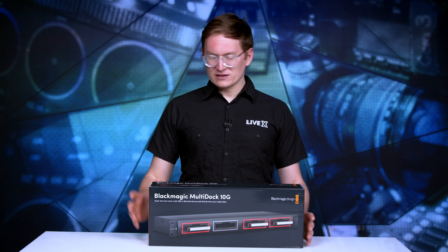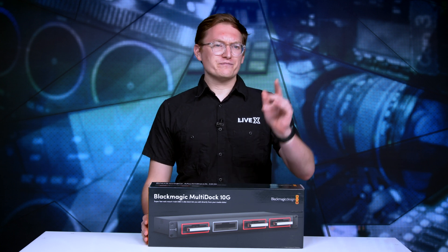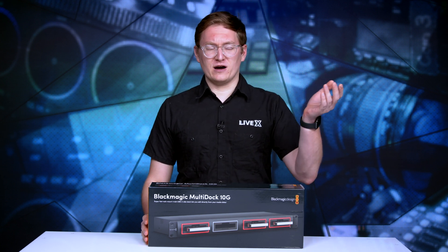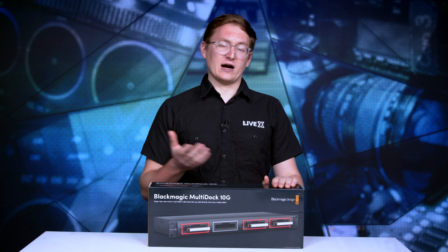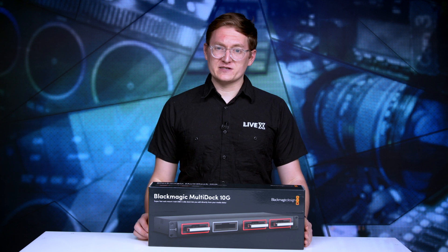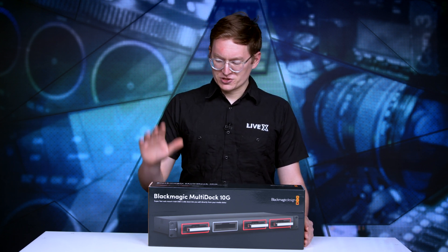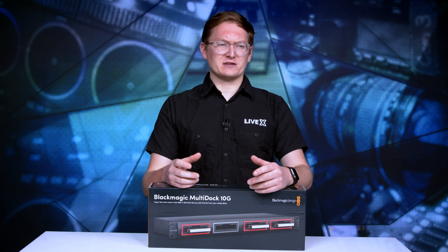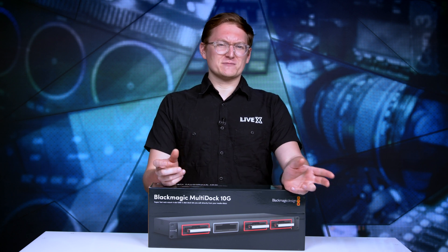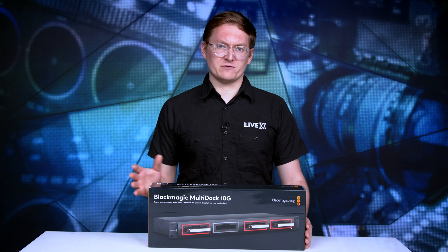We love these things. We've been using the old version, which had Thunderbolt 2, which is super great for ingesting all sorts of media, whether it be SSDs that we use on Hyperdecks. We can even tie one of these things into our Hyperdeck Extreme, which we have currently in the studio. It's super convenient — instead of using a bunch of single USB 3 SSD adapters, we're able to use one piece of equipment to ingest four separate SSDs.